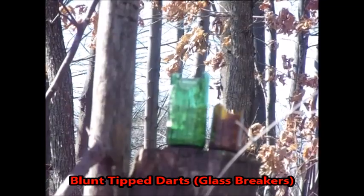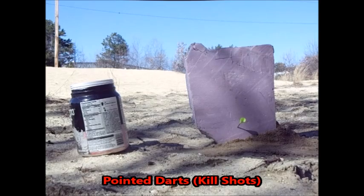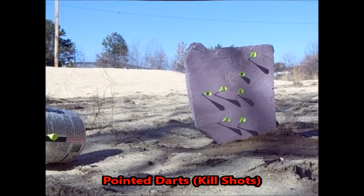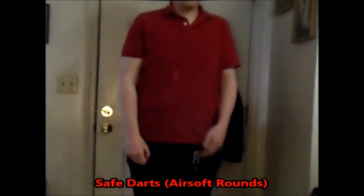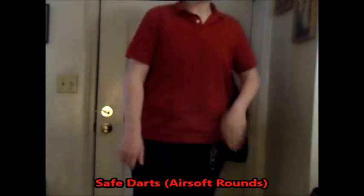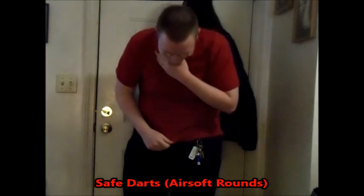And just remember guys, if you are going to be shooting the pointed rounds, use some protection. The video then devolves into the creator and a friend shooting each other with the blowgun, with reactions including getting hit in the nipple and in the throat, with the shooter remarking: "Keep shit-talking the one aiming at you — it's working out well, huh?"